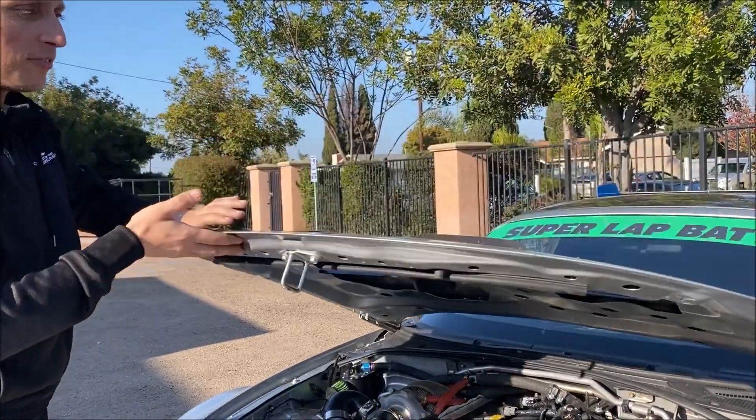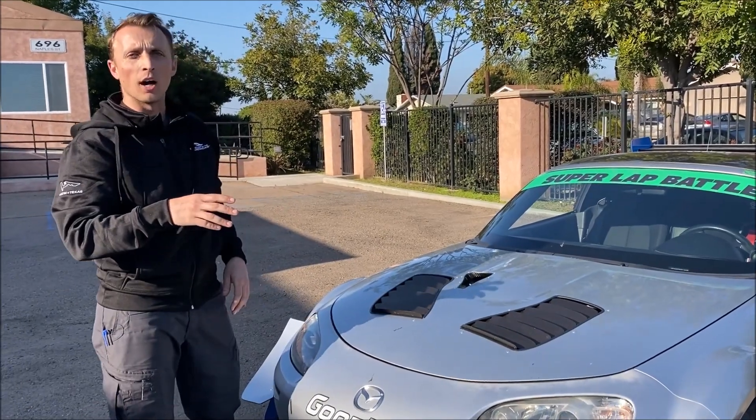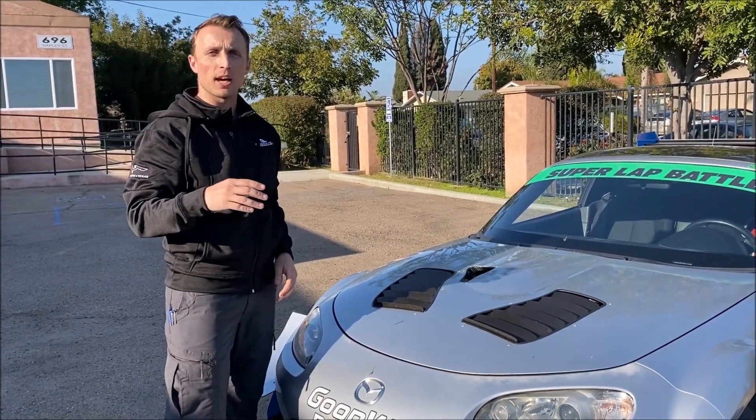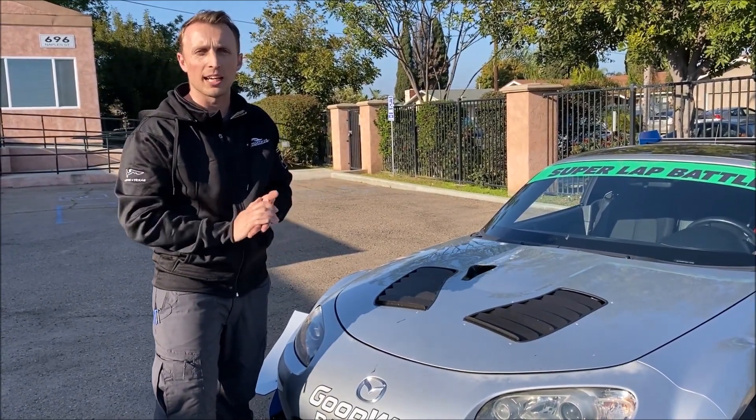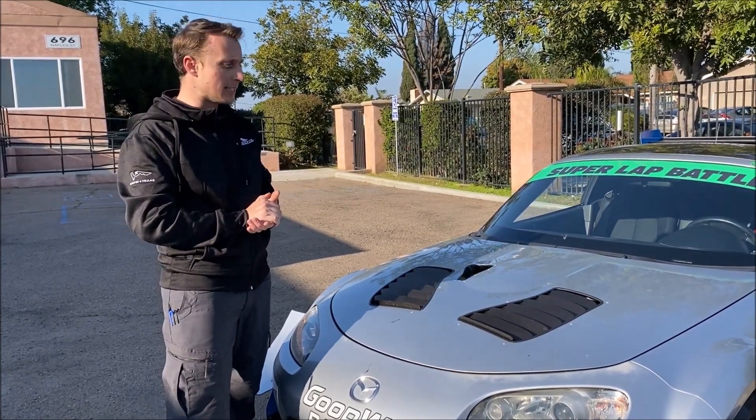You can find these hood vents on goodwinracing.com and install instructions are on singularmotorsports.com. They've got an instruction section on their website with step-by-step pictures that walk you through the whole process, so it's really easy.